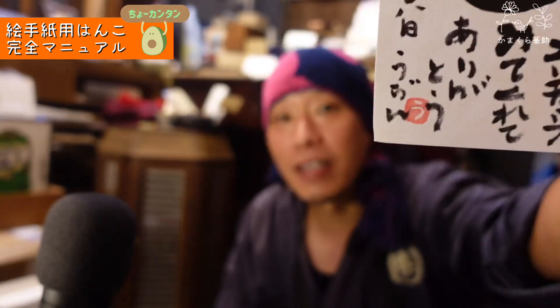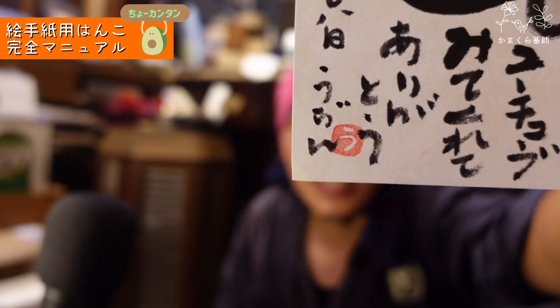今日は絵手紙用のハンコを作ります。自分で掘るのが難しいと思う方もいるかもしれませんが、石は本当に簡単に掘れます。静電石でひらがな一文字を掘る、絵手紙用ハンコの完全マニュアルです。これを見れば超簡単にできます。ぜひご覧ください。